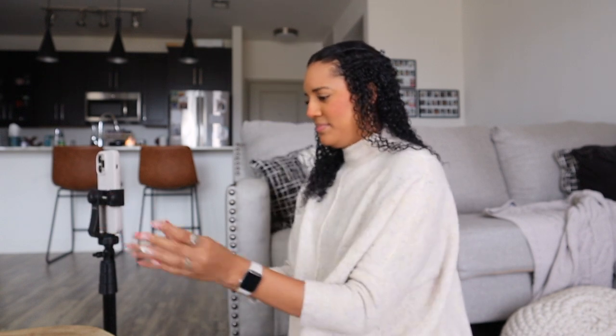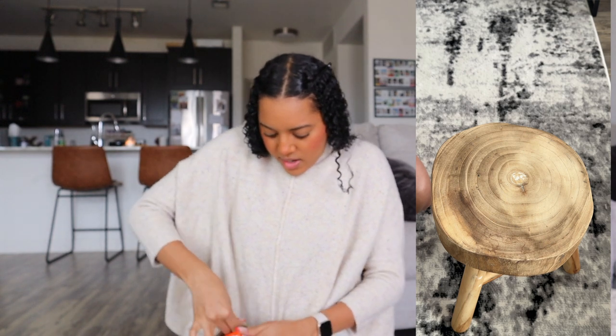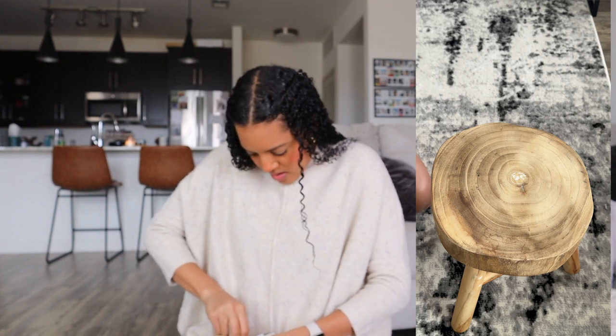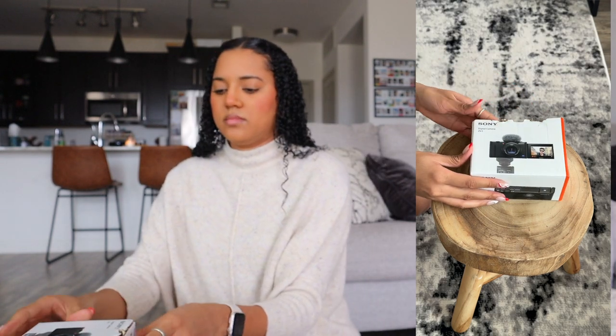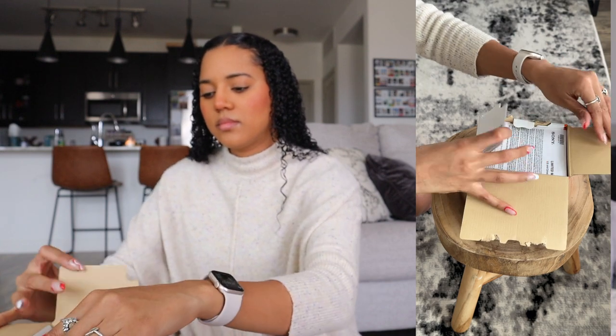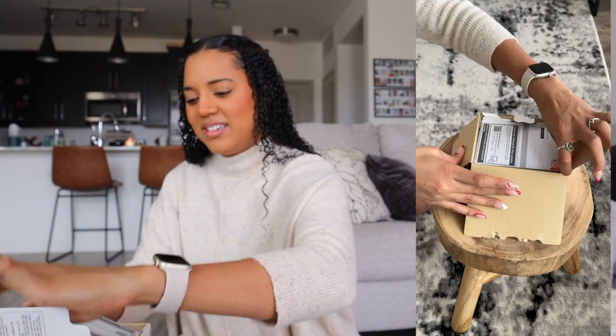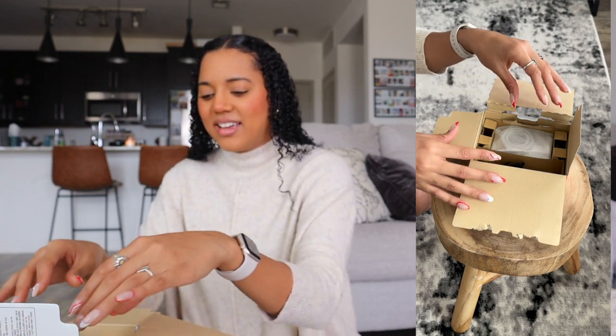I thought I ordered it in white but the picture on Amazon showed black, so we'll see. Let's go ahead and unbox this. I'm also making a TikTok — if you don't follow me on TikTok or Instagram, I also upload reels. I just did my nails yesterday so I'm not about to mess them up.